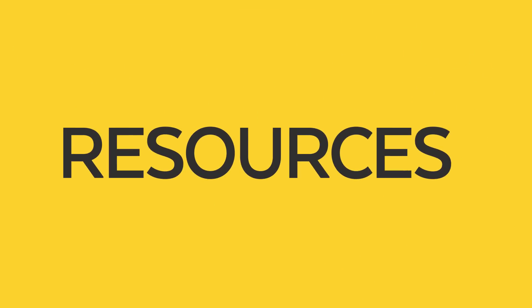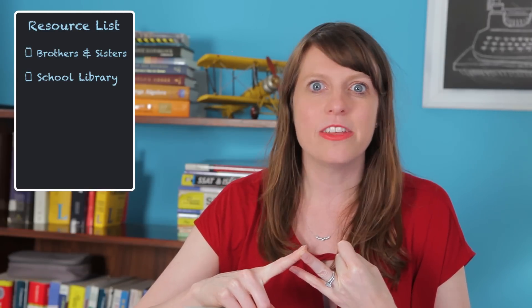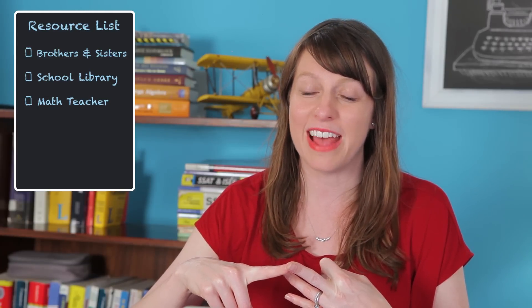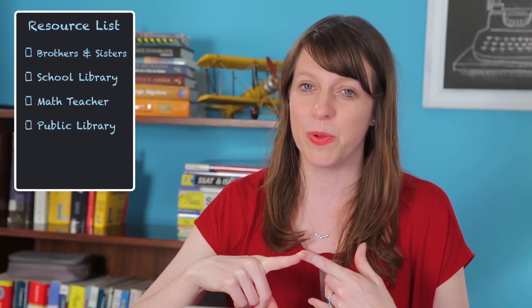You might scratch your head and say, but wait, I don't have my textbooks. I took pre-calculus last year, algebra 2 the year before, and I'm in calculus now. I don't have those books anymore. Well, there are several resources you could turn to. Besides younger brothers and sisters, your school library might have copies of the exact books you used. Your old math teacher might be willing to loan you a copy for a couple of weeks while you study for the SAT subject tests. You might also be able to find a copy at your local library.